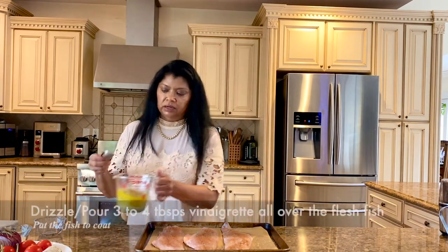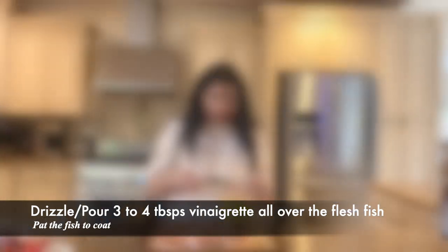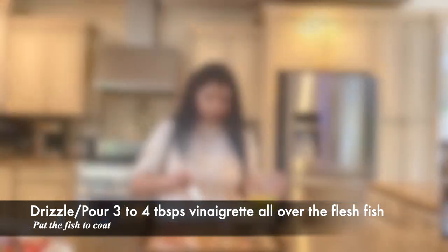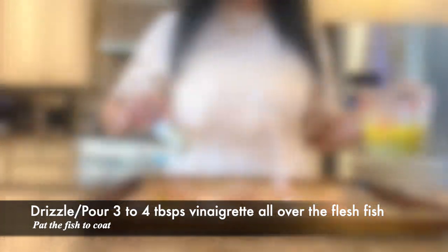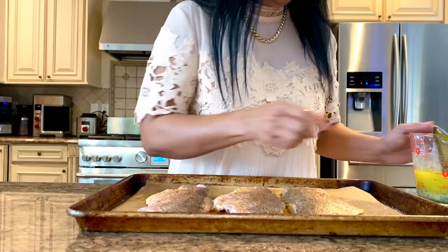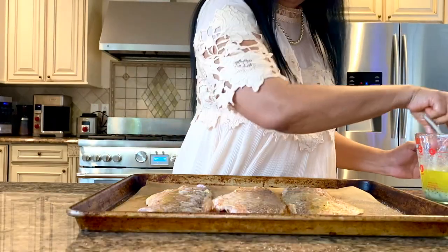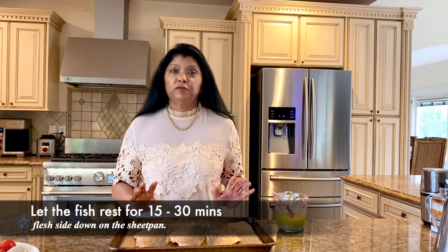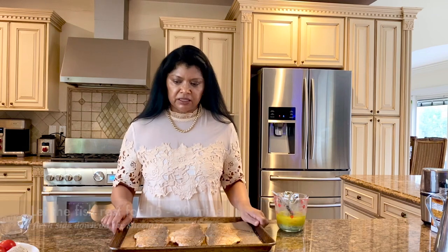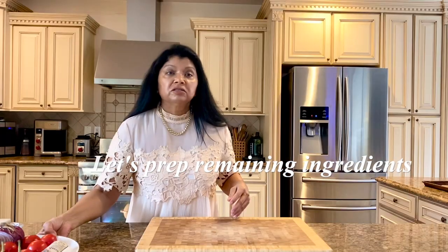Now what I want to do is use the vinaigrette that I made a little while ago. I'll give it a little stir and then pour about three tablespoons — I added just about a tablespoon on the back, so I used four tablespoons total. I'm going to let this sit for about 15 minutes so that it gets a little marinated in the dressing. In the meantime, I'm going to prepare the rest of the ingredients I'm using in this roasted fish.